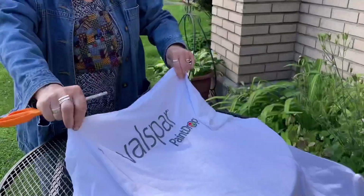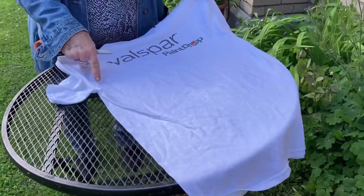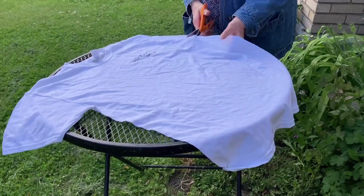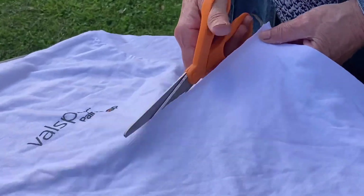Hi, today we're going to make t-shirt yarn out of any old t-shirt. This t-shirt's got writing on the back and also on the front, but what we're going to do, we're going to cut across right underneath the armpit. So you're going to cut all the way across the t-shirt.